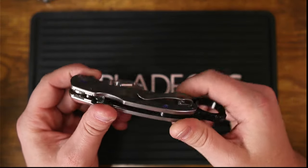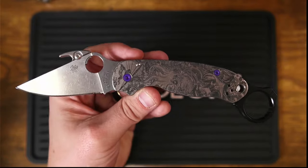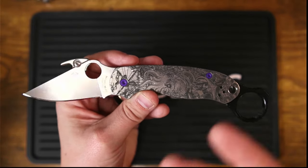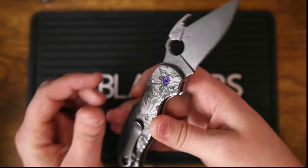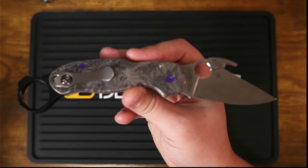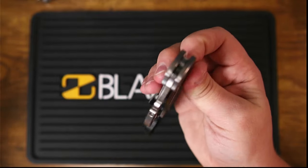Let's go ahead and talk about three more reasons why you should buy a Spyderco Para 3. If you are interested in the modifications I've done to this one, wait till the end of the video — I will tell you exactly where you can find them. So let's start off with the first one.